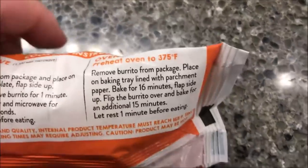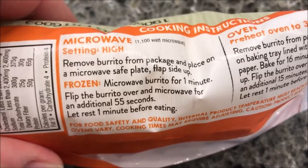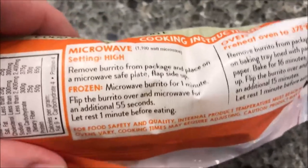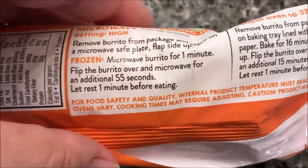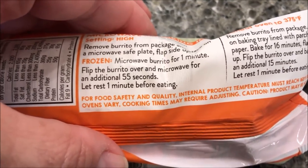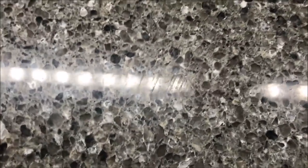You can put this in the oven — I don't know many people that heat up burritos in the oven, but there are the directions if you need them. We're going to do the microwave: remove the burrito from the package and place on a microwave-safe plate, flap side up. Microwave for one minute, flip the burrito over, and microwave for an additional 55 seconds.